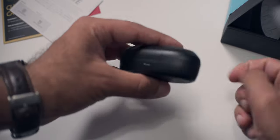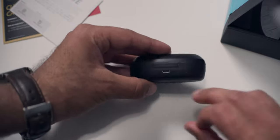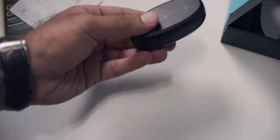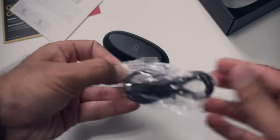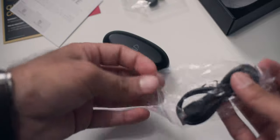It's got micro USB, not USB-C, which is a downside. I really wish it was USB-C, but these are $35 so I can probably forgive them for that. Let's see what else we get in the box — a little box in here, probably a charging cable, and some different size tips. Yep, we got two more different size tips in there.